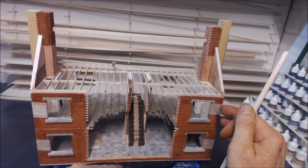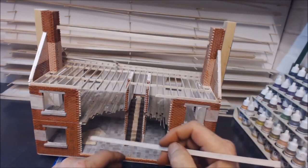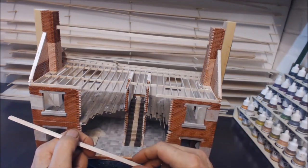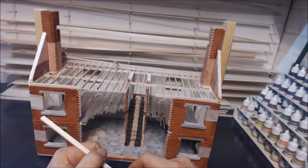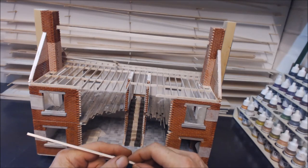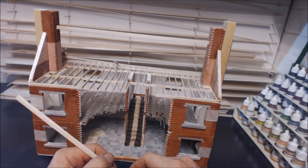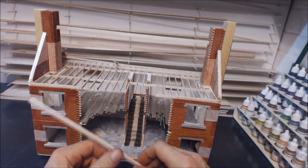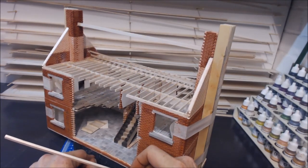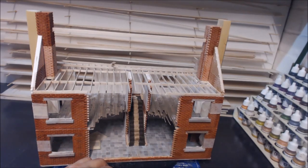I can't really go any further because I've run out of the balsa wood I use for the joists — even though my shelf at the back has loads of other wood, I've run out of this specific stuff. So it means a trip out this week — a nice little jolly — to get some more balsa wood ready to get the actual roof put on. That's the state of play. Thank you for sitting through it again and hopefully we'll see you on the next one.